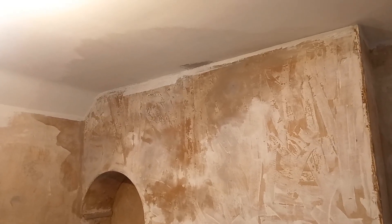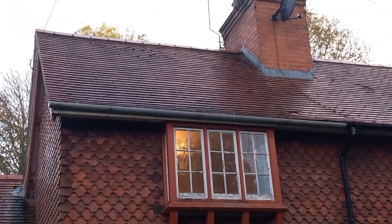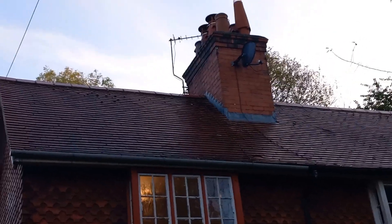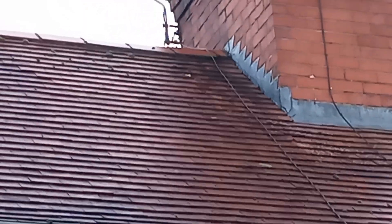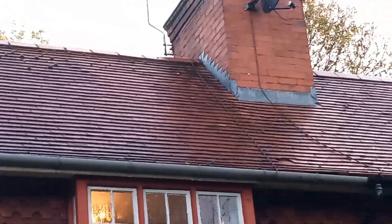I'm just going to pause the video and go outside to show you. So we're at the front of the house - the only thing it can be leaking from is that chimney, where the chimney connects to the roof. All the tiles are in good condition - zoom in - so it's either that ridge or where that flashing is. Something there is causing a leak and I'm going to have to get into the loft to have a good look.